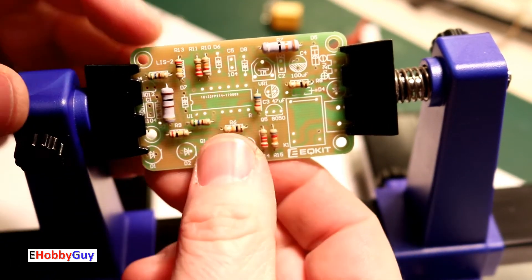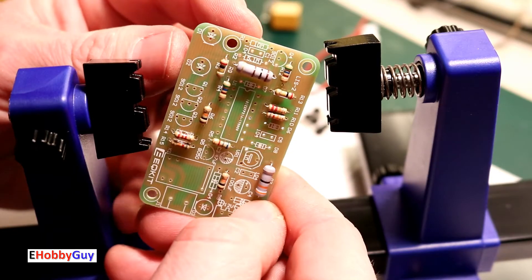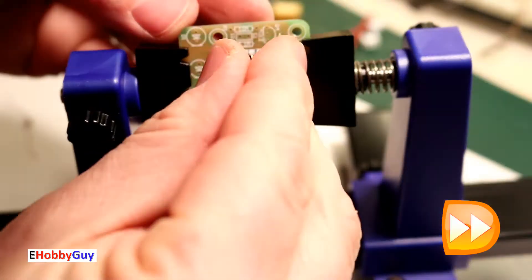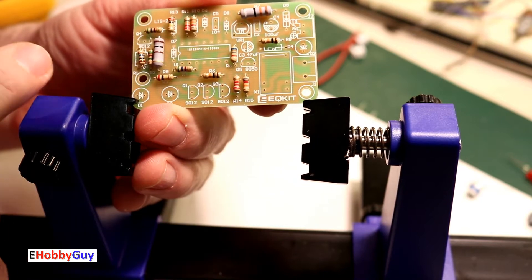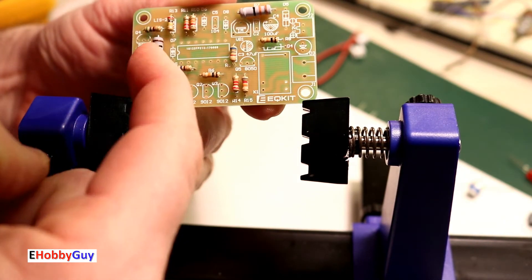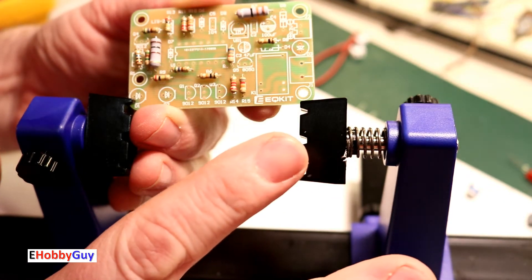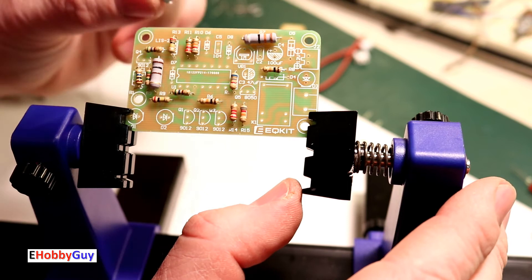There are a couple left — a 10 megohm and a 5.1 megohm that go under here. That's all of the resistors on — 15 total, all mounted exactly where they're supposed to be. Now let's move on to the IC socket, which is nice and low profile.